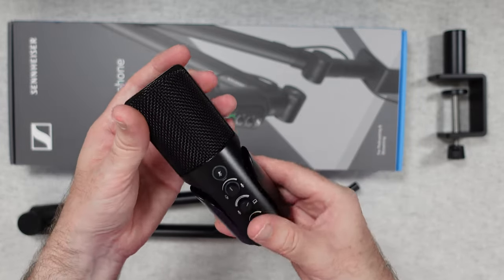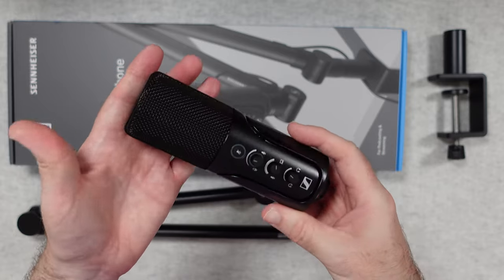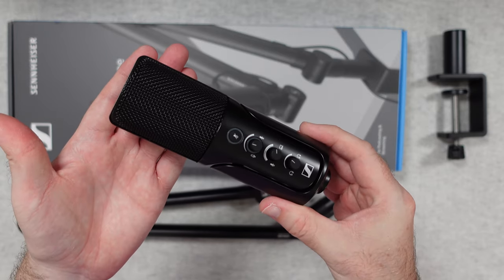So that's what the microphone looks like physically. The important factor is how does it sound — the audio you're hearing now is from the Sennheiser Profile USB microphone, and I think the tonal quality of this microphone is very good indeed.